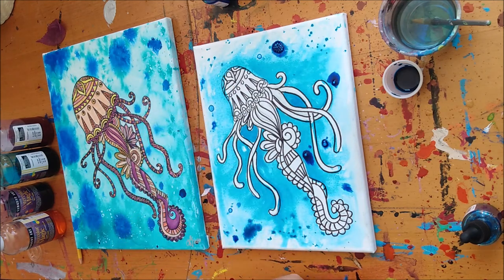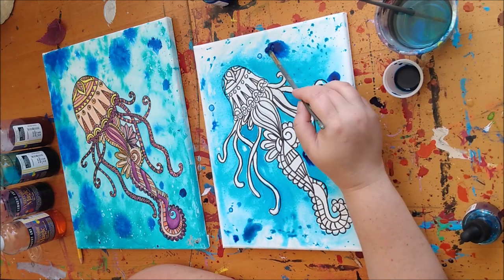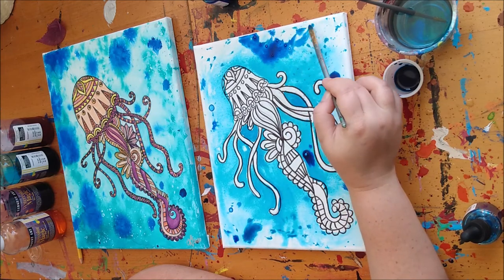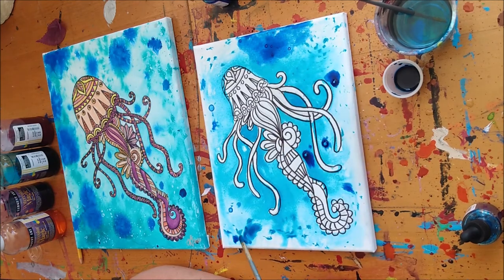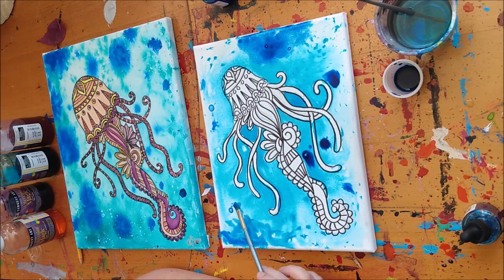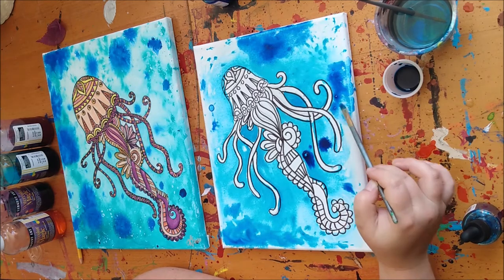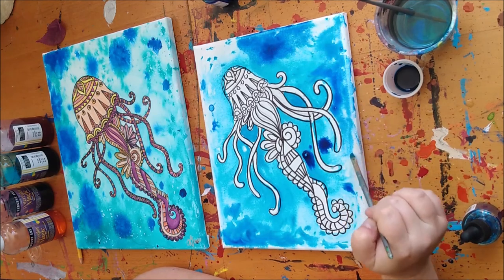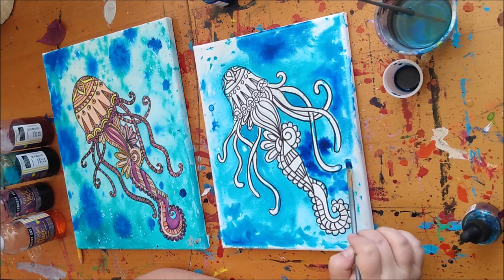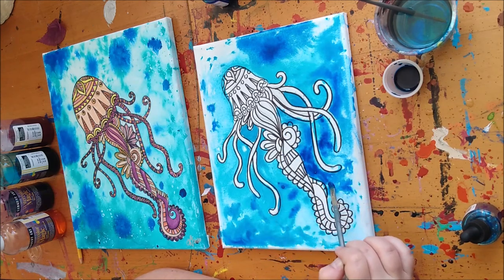Your finger shouldn't be moving — it should just be the brush that moves. Then you can come along and break some of this up. Depending on how much water you have on your canvas, you might notice that things start to run. That's okay if you're okay with that, but I'm going to show you what you can do if you don't like how that looks. I'm just breaking in some of these and trying to smooth them out a little bit.